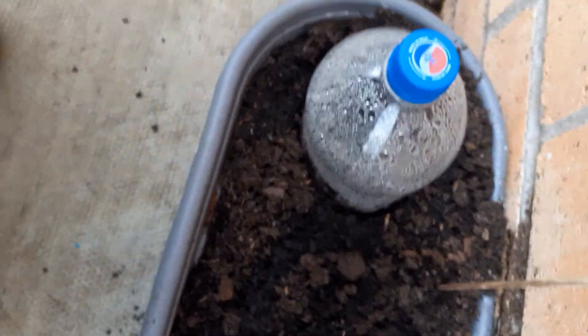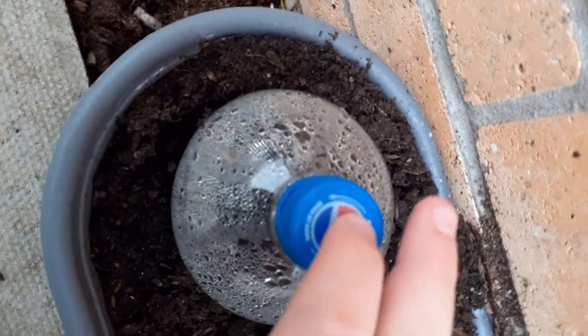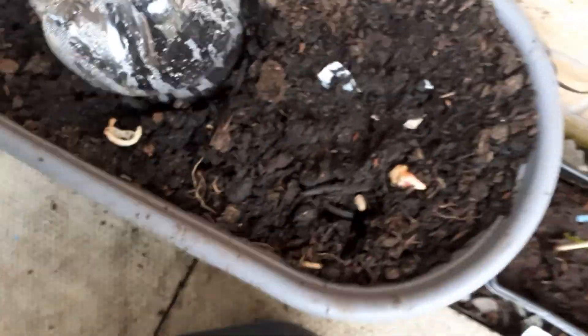Hey guys, welcome back to the channel. I know it's been a long time since I last updated you guys, so here's a quick plant update. I planted some flowers I think two days ago, and if you use an old bottle and cut it like this it makes a greenhouse. Because it's only March and the weather's been quite bad — we're in Scotland — so you protect it and it protects the plants.